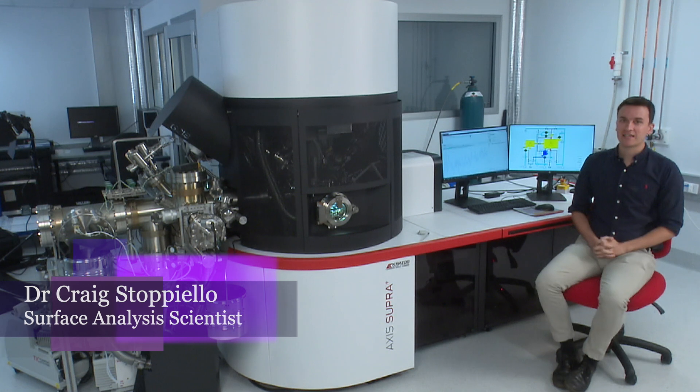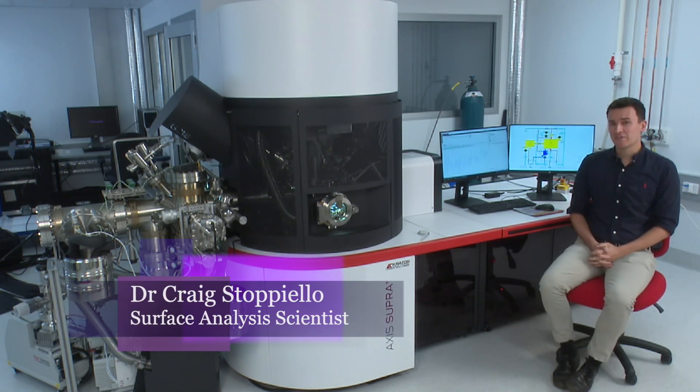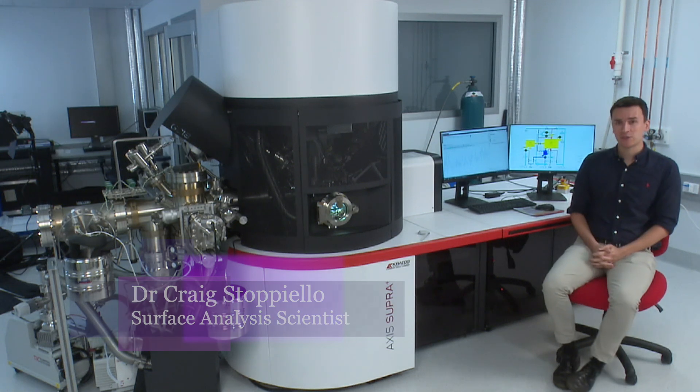This is the Kratos Axis Supra Plus XPS instrument. It has been at the University of Queensland since August 2021.